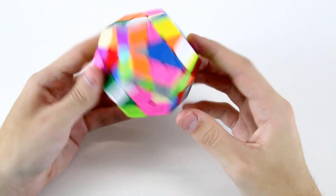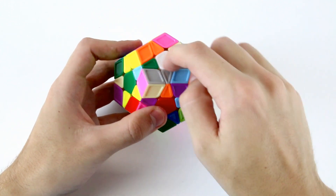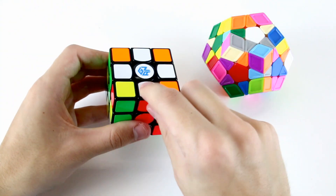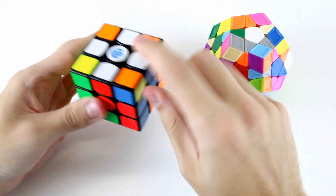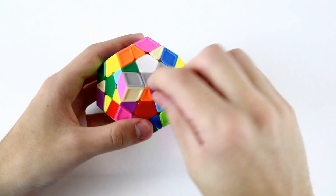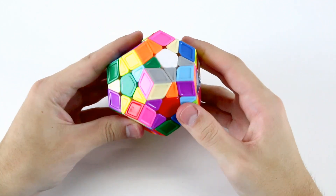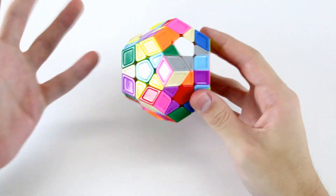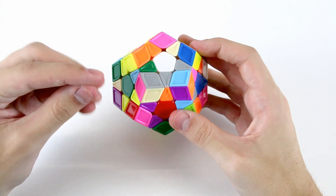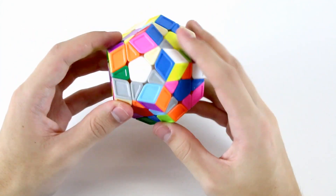When we get a scrambled Megaminx, the first step is to solve all of our white edge pieces around the white center. Similar to how we do a cross on the 3x3, which is comprised of four white edge pieces around the white center, we need to solve five white edge pieces on our Megaminx around our white center. We do that intuitively, and for beginners the easiest thing to do is just to solve one edge piece at a time and not worry too much about the others.